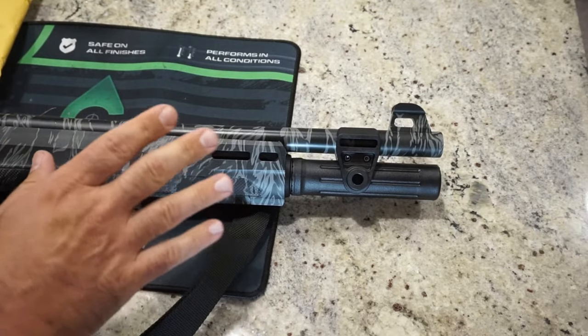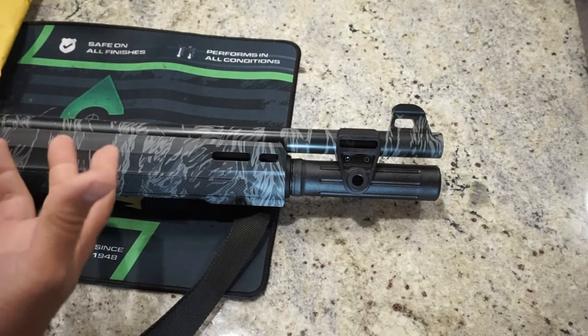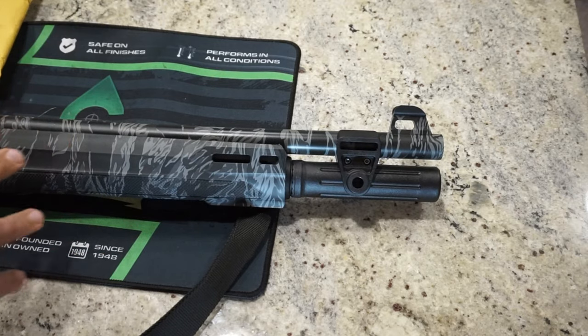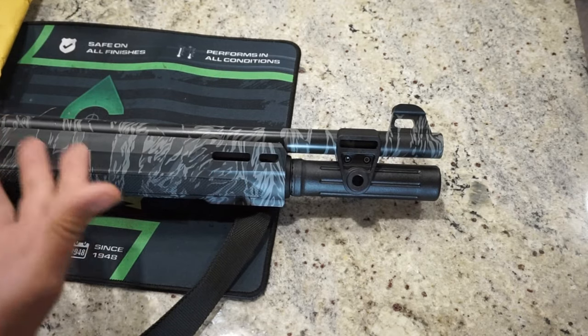I absolutely love this shotgun. Out of the box, there's nothing wrong with it — I think it's great — but there's just a few places for improvement that I think Beretta could have taken initially that they didn't, that the end user can make.